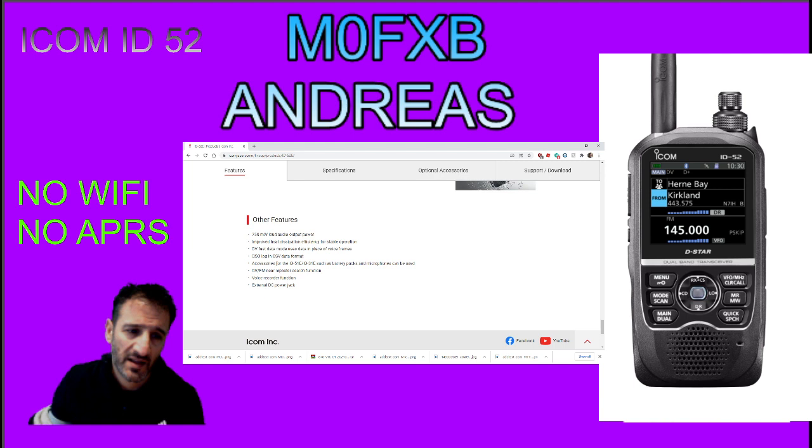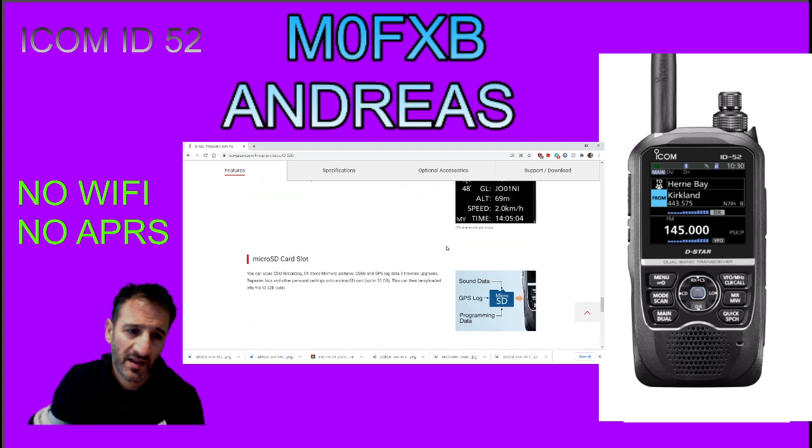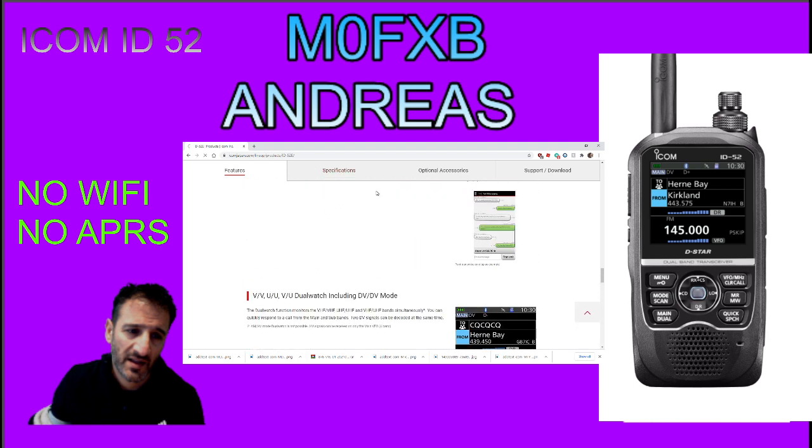Bigger speaker, louder speaker - that's good. DV fast mode - yeah, I had that in the 51 Plus too. Nothing else new here. Power jack. Specifications.